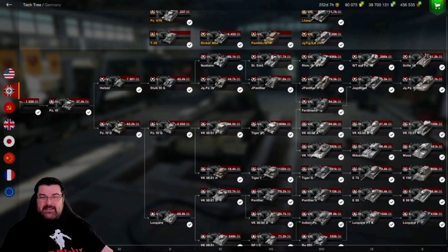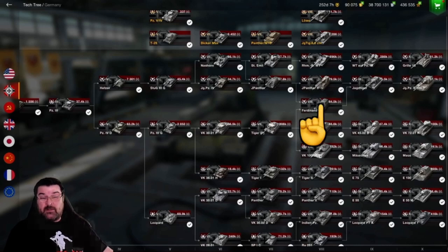So where does this little beastie sit in the tech tree? Well, you can see here it sits down the Tiger P line and it's the tank that precedes the VK-7201. This tank never existed in real life, despite there being some historical reference. It's not a historically correct tank.